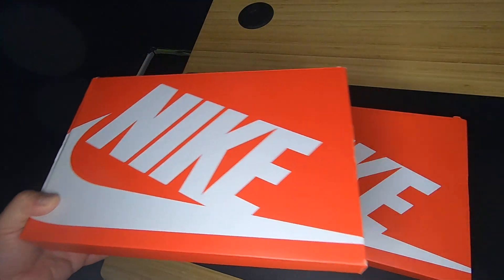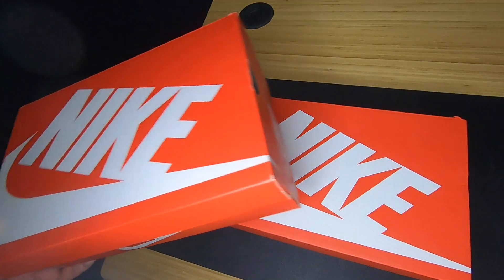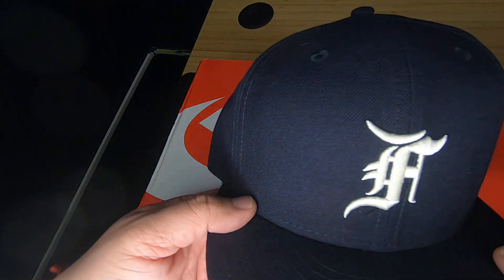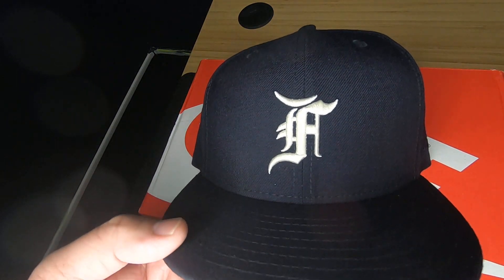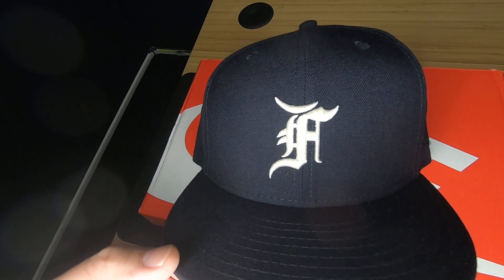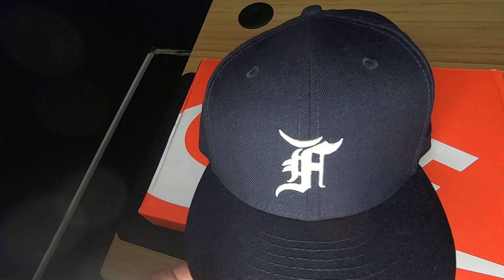The two Nikes — the 2090s, the 97s — just comfortable they look. And again, to finish it off, did it with this hat, which is a Fear of God hat. Fitted, by the way. And that's pretty much it.